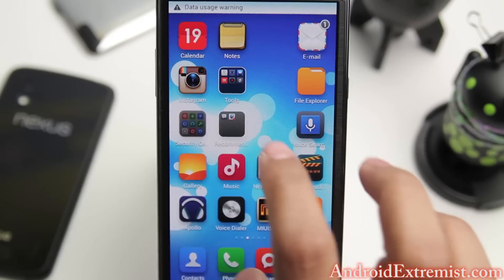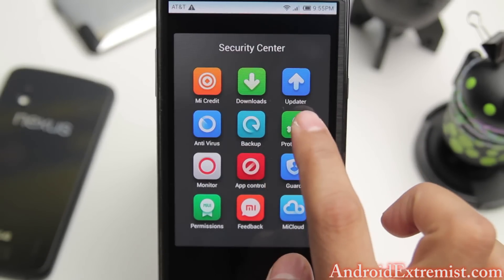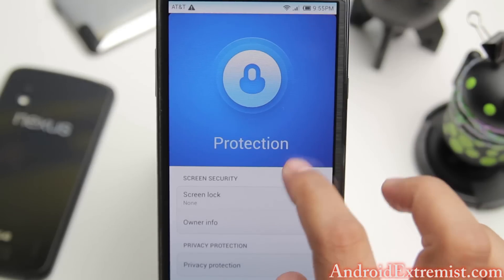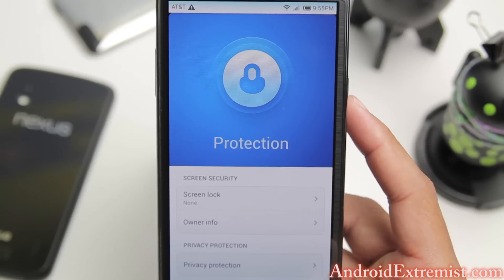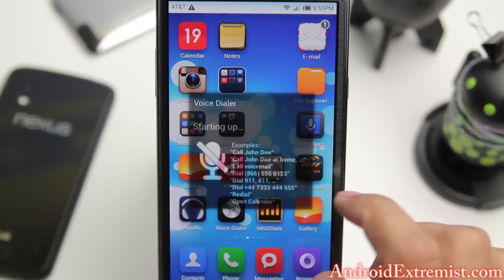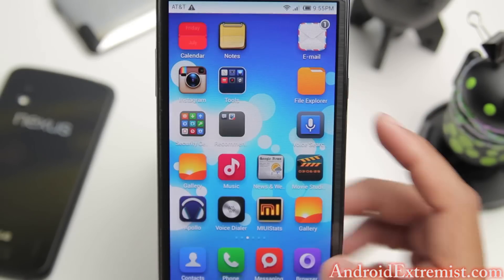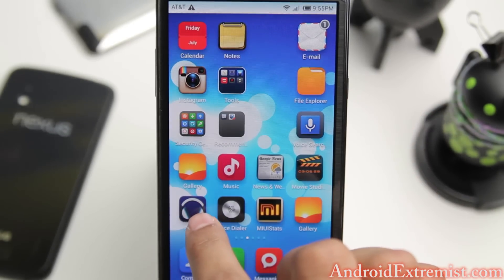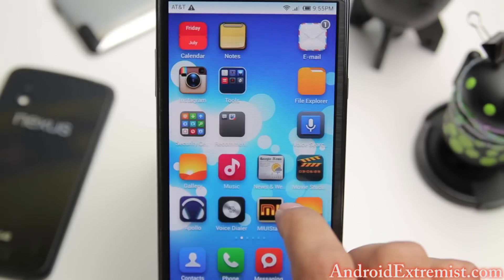You can also go to the antivirus application if you want to check your device, or set up protection right there. You can security lock applications and see your lock screen protection as well. There's also their own voice dialer you can mess around with.